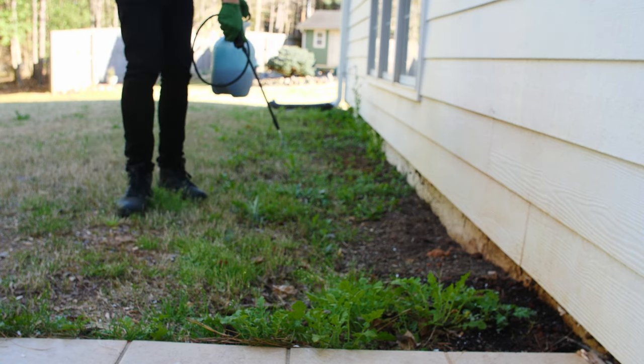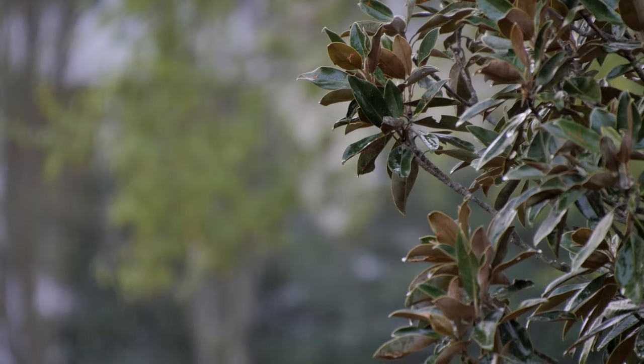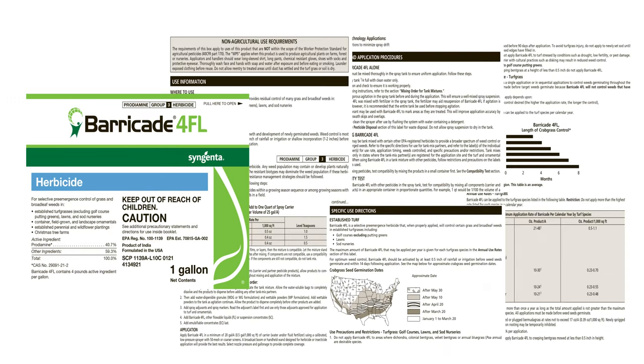For optimal weed control, you should activate this pre-emergent herbicide with half an inch of rainfall or irrigation before weeds germinate and within 14 days of application. Refer to the Barricade 4FL pre-emergent herbicide product label for detailed application rates and usage instructions.